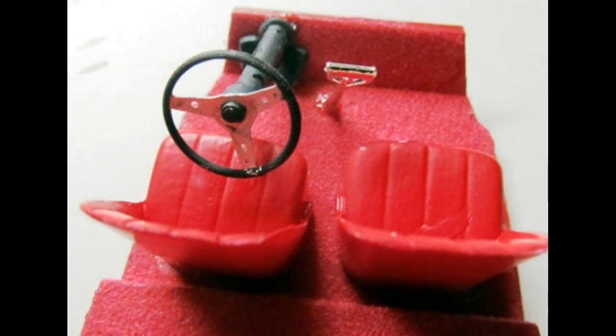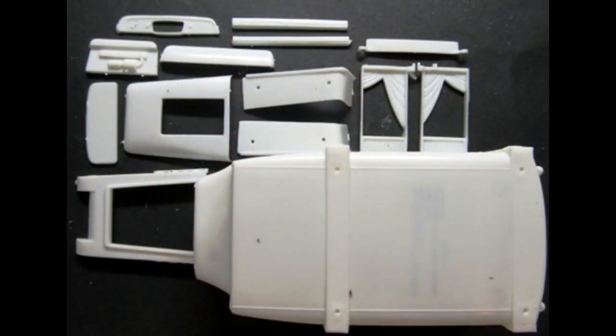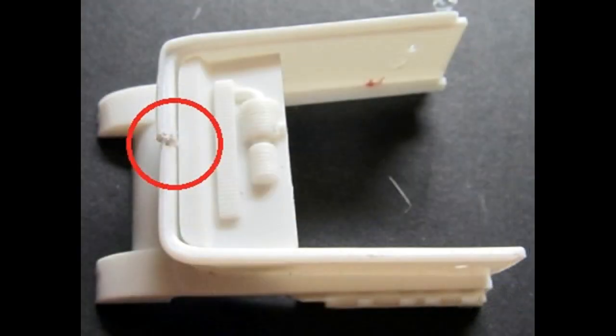Install the pedals, shifter and column to the floor. Add the wheel to the column and then install the seats into place. Next we'll prepare the body for paint — remove any flash or blemishes that you find. You can attach some parts prior to paint work for better coverage, so the visor, firewall and the side roof details can be installed onto the body.